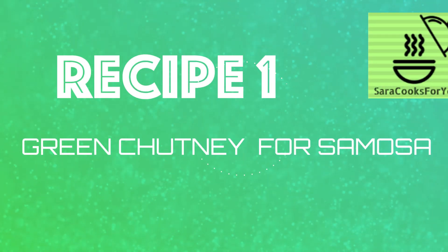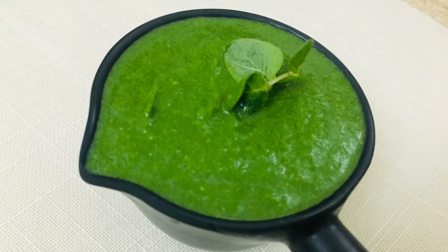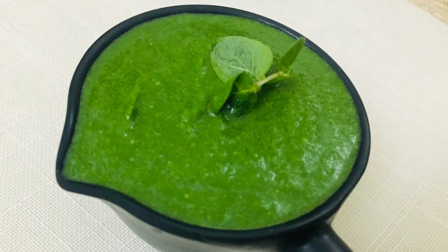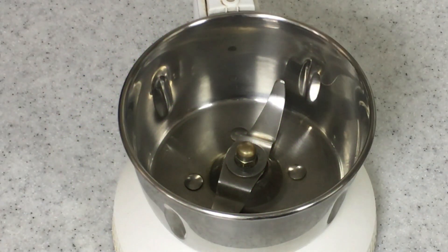Welcome to Sara Cooks for You. We are going to make a green chutney for samosa today. Green chutney is a very simple recipe but it enhances the taste of everything that it's eaten along with, so let's make this simple recipe.